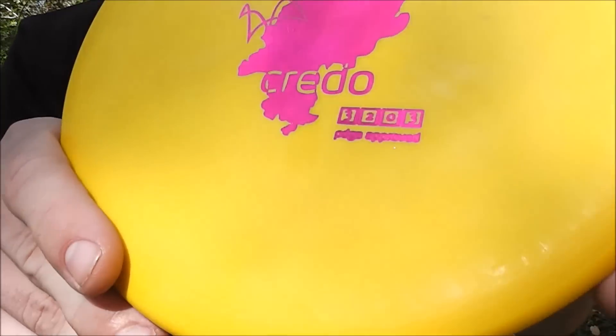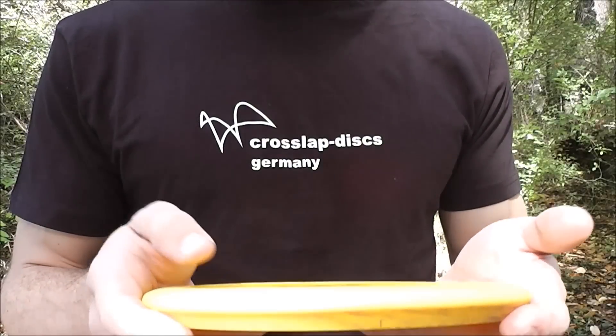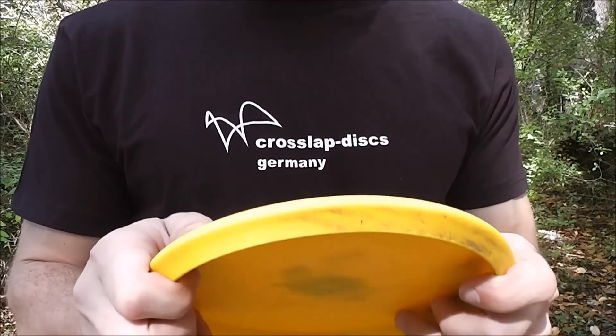You can see the Innova-style flight ratings on the top of the disc. This disc is supposed to fly very overstable, and I'm going to find out just how it flies.